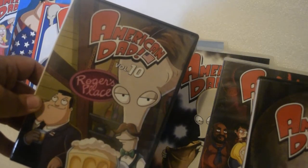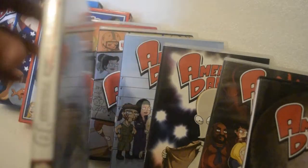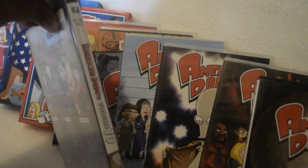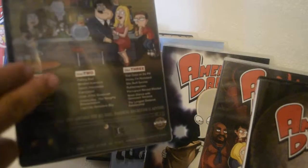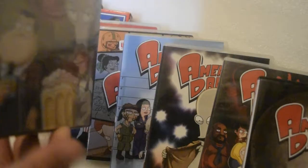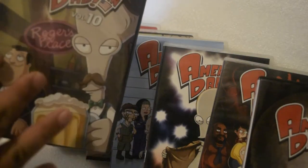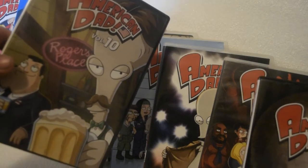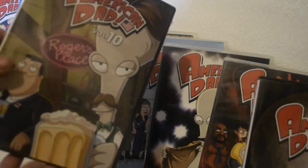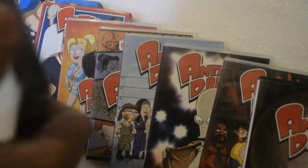Anyway, American Dad Volume 10 — here's the front, here's the spine, and here's the back. It talks about disc one, disc two, and disc three. No special features, no commentary, but all the episodes are uncensored — I believe extended — and you can hear the unbleeped audio. Let's get this unwrapping started.